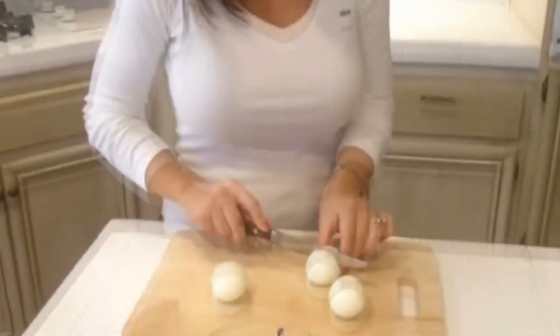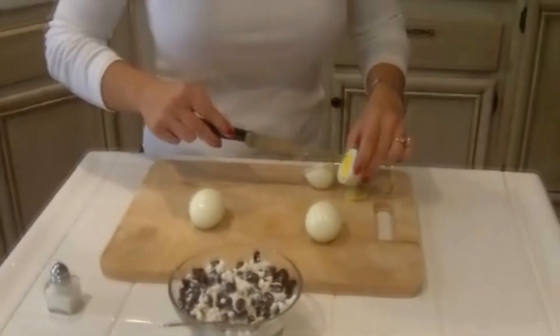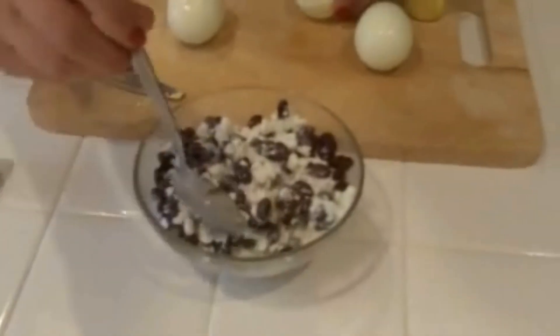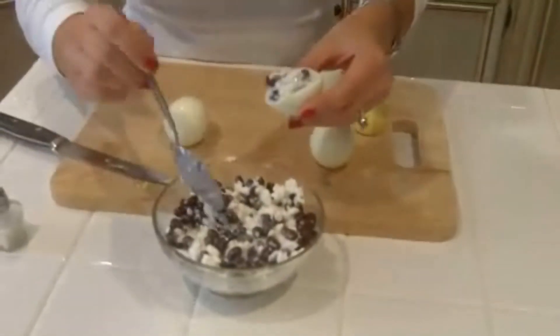What I did was I just boiled three eggs, so you have hard-boiled eggs, and then you're just going to cut them in half. Scoop out the yolk. And in the bowl, what I have is half a cup of cottage cheese — non-fat cottage cheese — and one cup of black beans. I drained the beans so you get all that extra sodium out, and then you just scoop the mix into the little egg cup.